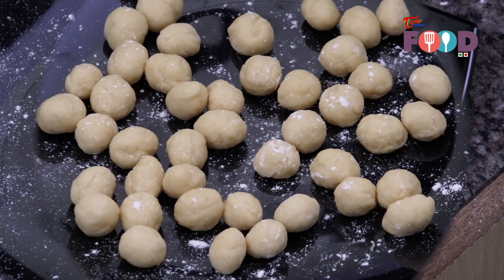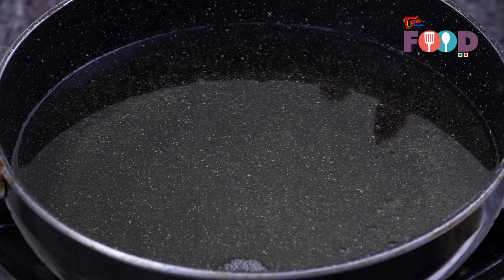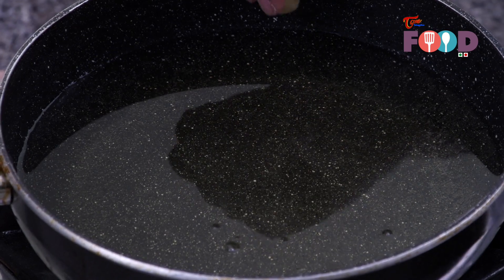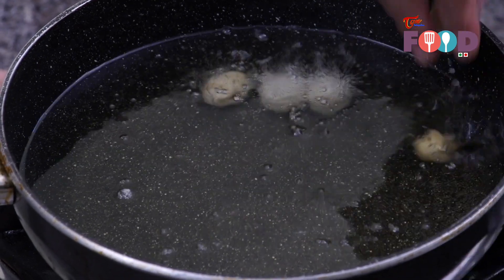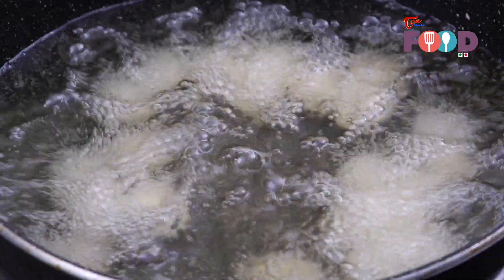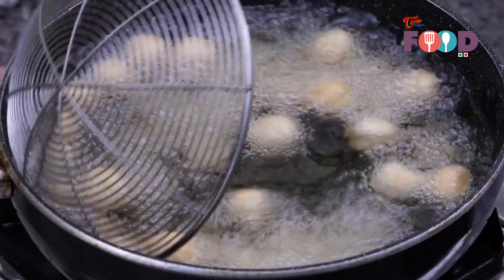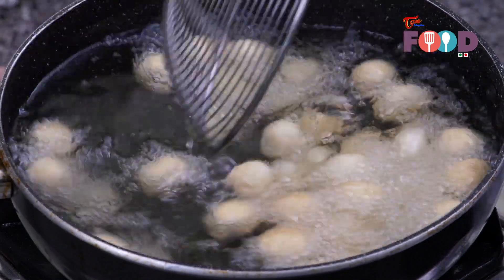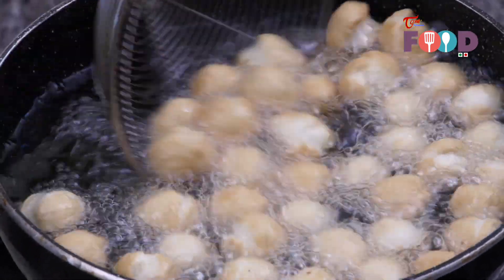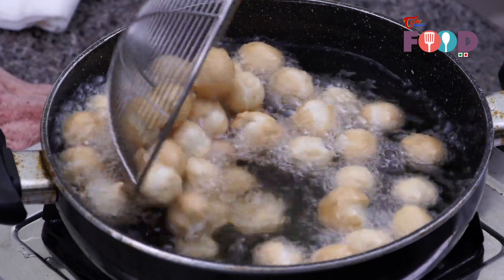Make them into small balls. The struffoli balls are ready to be fried. We have heated oil in a pan and we will be frying the balls in the hot oil. We need to fry the struffoli until golden brown. Once almost done, we will take them directly out and put them in our caramel sauce which we have already prepared.